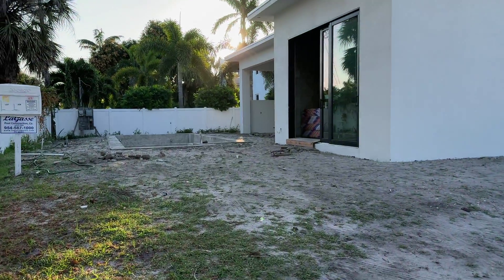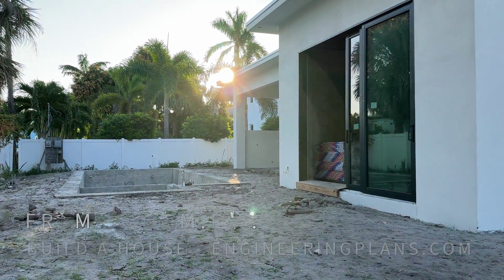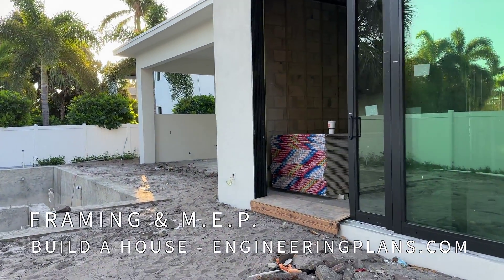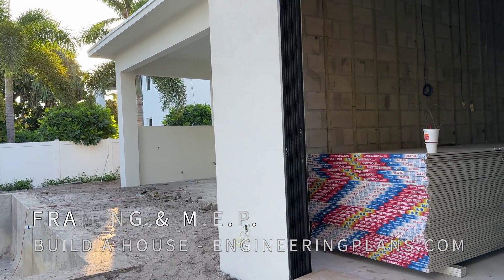With the plumbing, AC and electrical rough work in place, drywall is delivered awaiting approval to be installed. That's an entertaining process you won't want to miss. Find more episodes at engineeringplans.com/build.